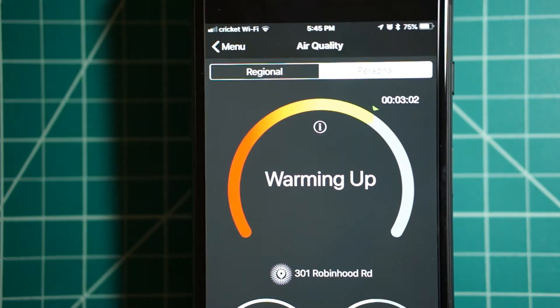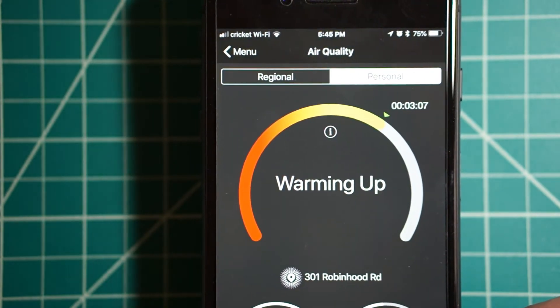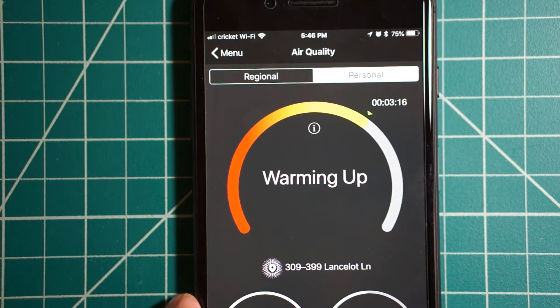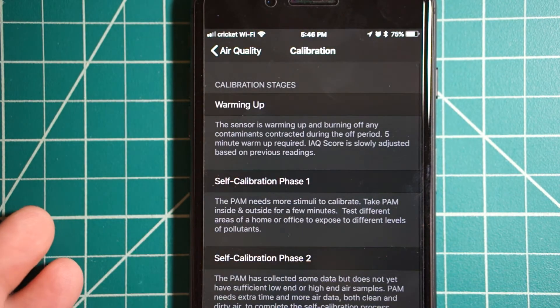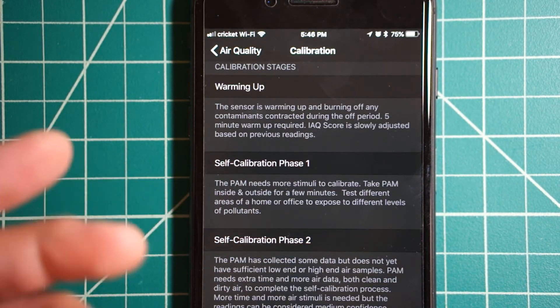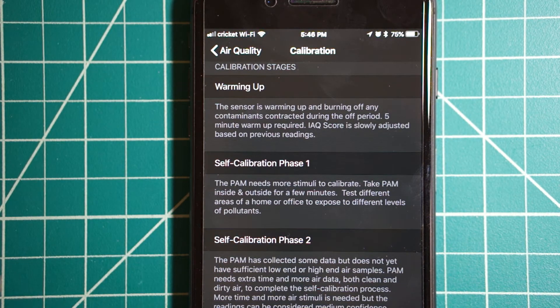Right now we're at about three minutes — just a little bit more than three minutes — and it's got to keep warming up until the five-minute mark. When I first got this I had a hard time going through the calibration. You press the info button and it tells you each of the steps: warming up, then self-calibration phase one and phase two. I guess this happens when you first boot it up or first use it with your device.